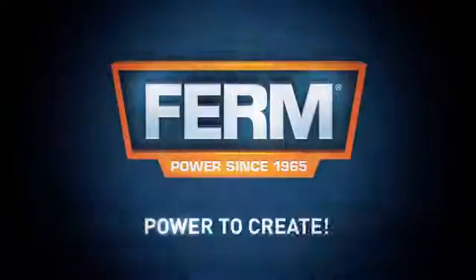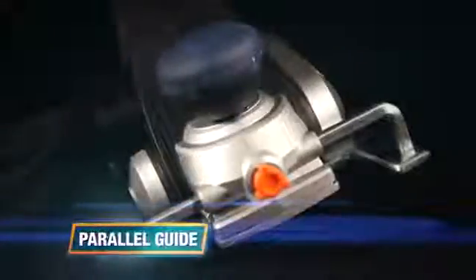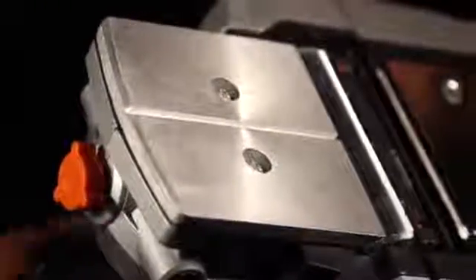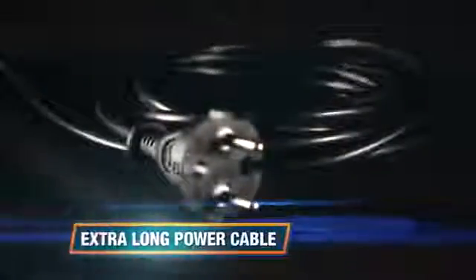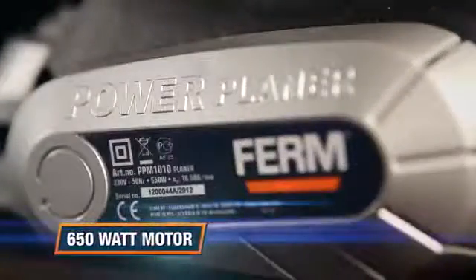The Firmpower PPM 1010 power planer features a parallel guide for improved precision, easy one-handed adjustable depth setting for precise chisel depth adjustment, reversible knives for double lifetime, an edging groove for trimming edges, and an extra-long power cable. The 650-watt motor with sixteen thousand five hundred rotations per minute ensures the job gets done.